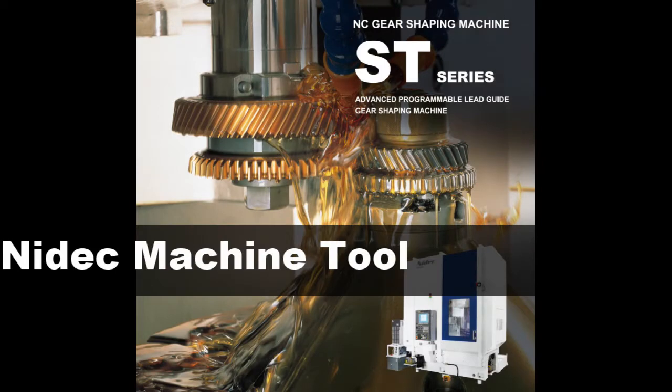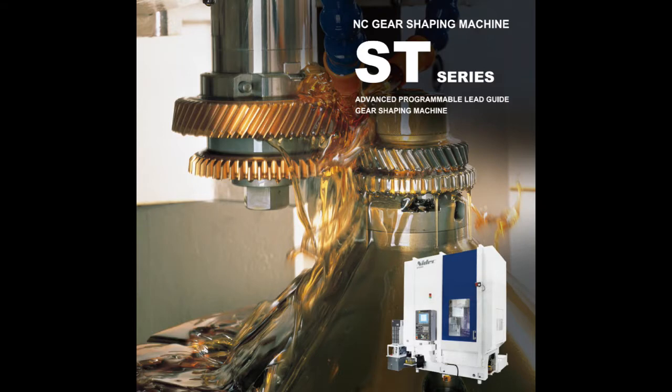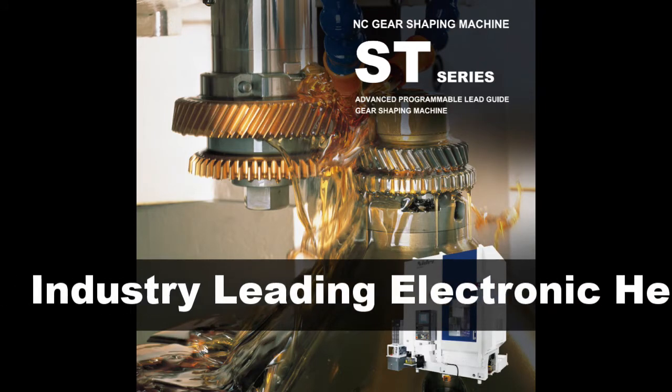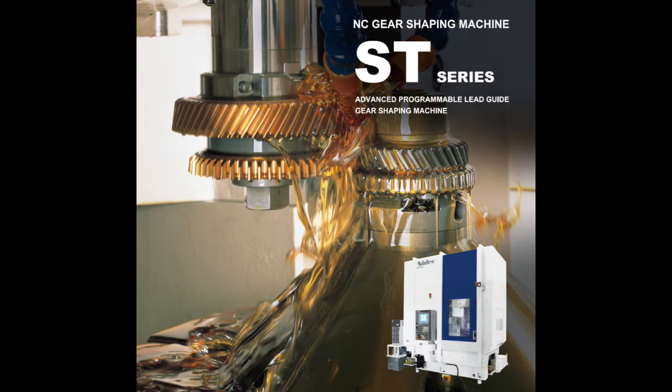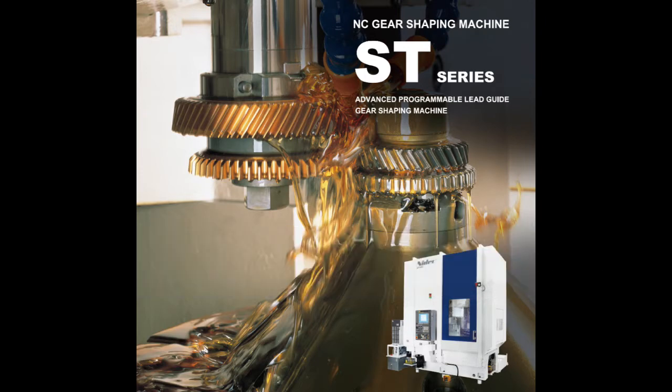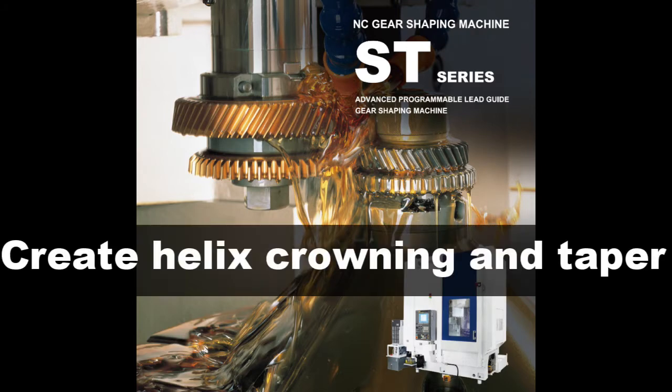In 1997, we developed the ST25 CNC, which is our first generation flexible guide shaper. Soon after that, we developed the ST40 CNC, our best seller in the USA. The ST40A is the machine we launched as a successor to the ST40 CNC in 2013, with enhanced NC relieving functions, which enable it to cut tapers and crowning to help with the deformation due to heat drop.